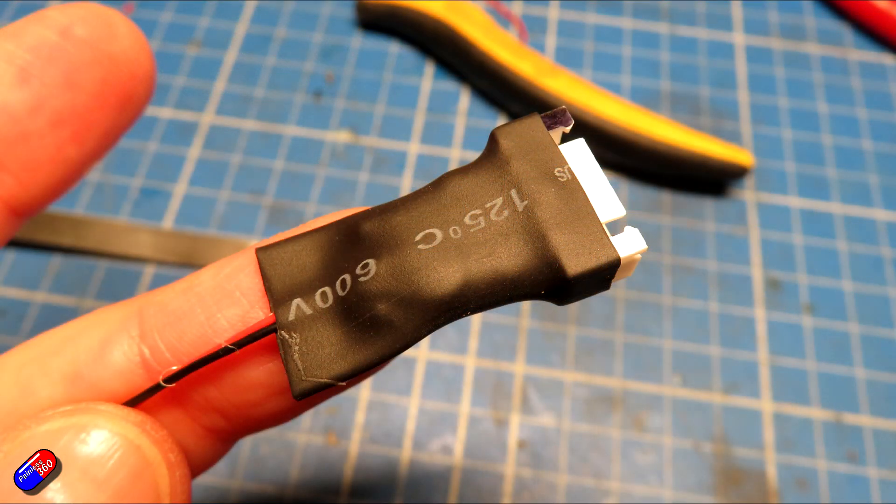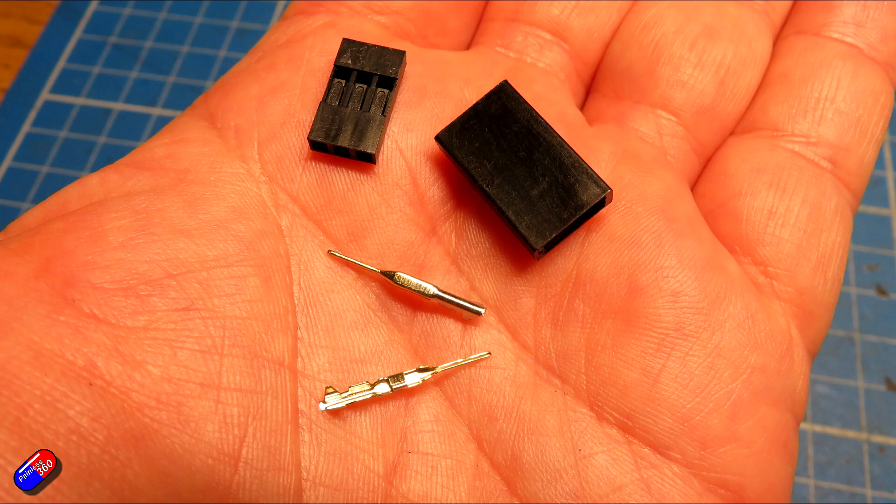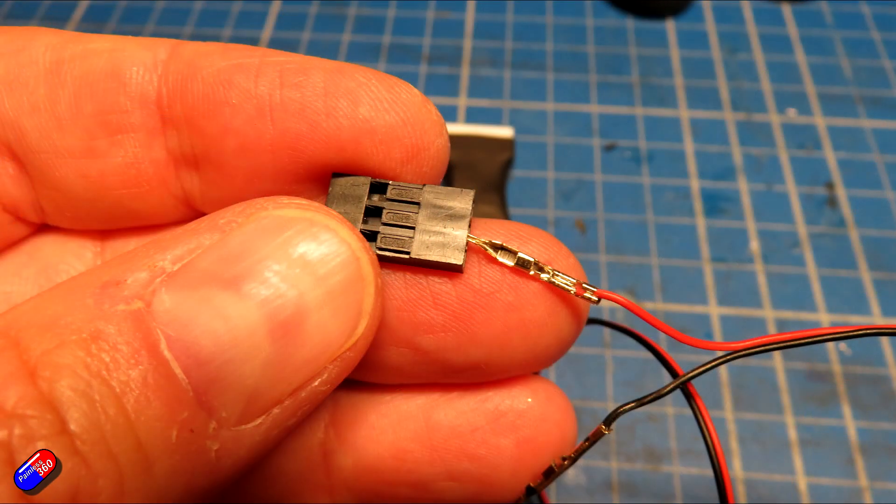The other end was then a standard crimping job — I'll link you to my video on how I do all the crimping. You need these bits: these are Dupont servo-style connectors. I'll pop a link down below to one of the kits from places like Banggood that I tend to buy, which come with all these different parts. I crimped those onto the end and then slid them into the connector, and that is how we have ended up here.